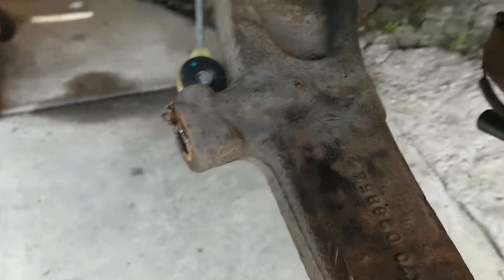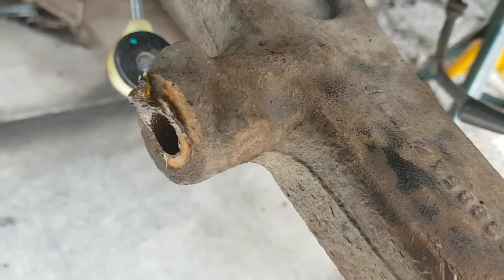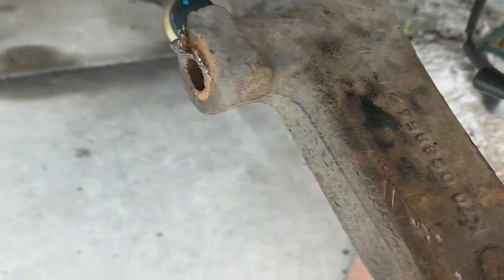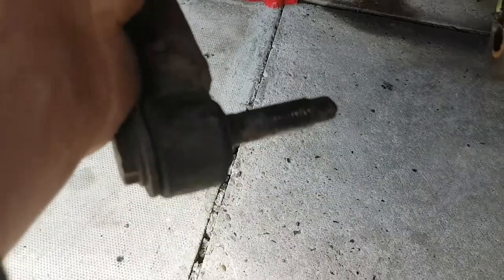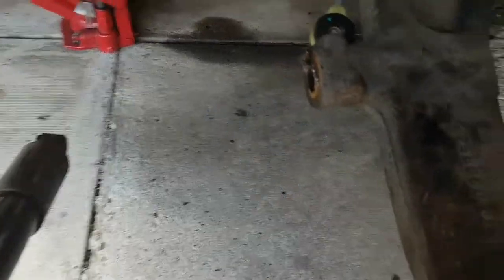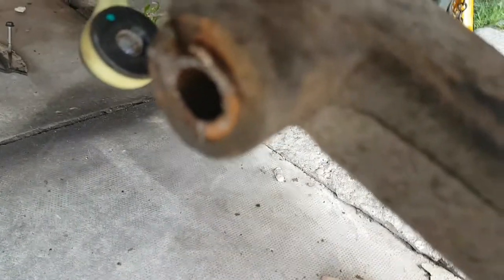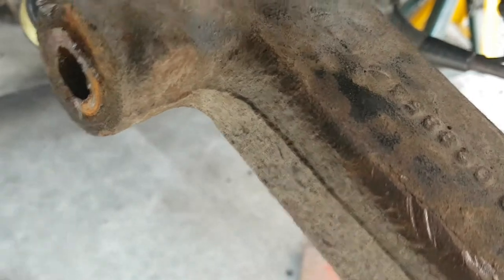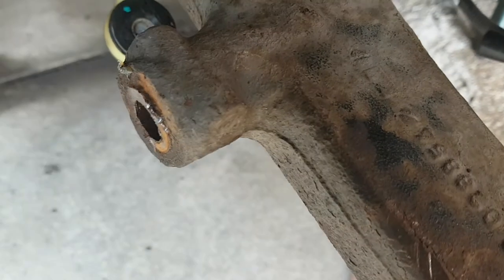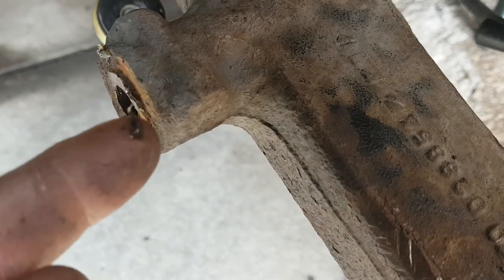Whoever did it last time couldn't get it out, so they chopped it off. When they put the new one on they chopped it off there and just bolted it on. As you can see, they just chopped it off — and it's not even chopped off level. So I'm going to try and get that out of there.